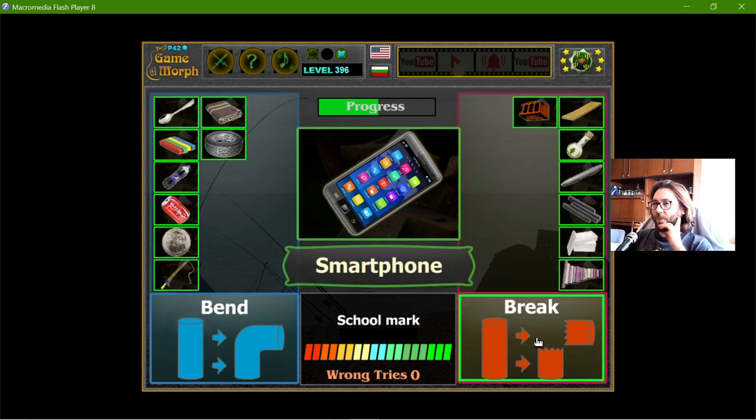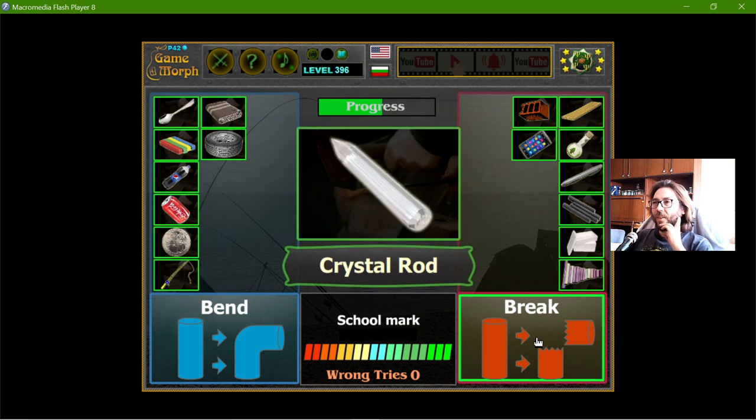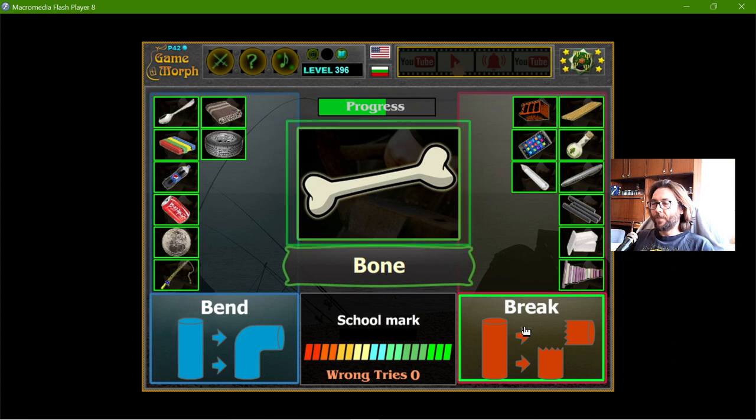I don't want to try this, but the phone will definitely break at 90 degrees bending, although some of the parts will remain to hold it, I believe. The crystal rod — crystal will break. The bone — well, the bones are flexible, but not at 90 degrees.